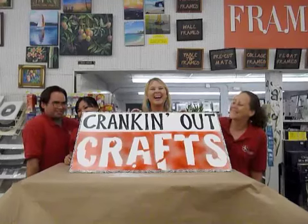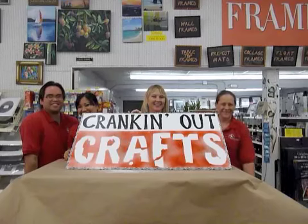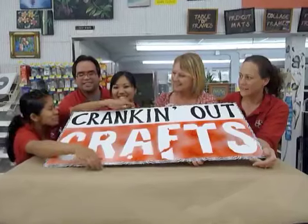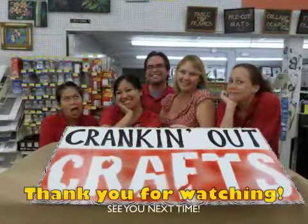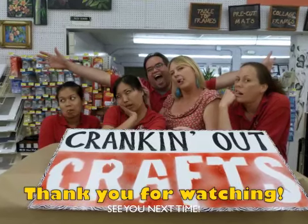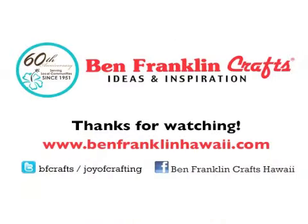Thanks for joining us today. Stick around for the next 100. Do you guys need me to frame that? No. Thank you.